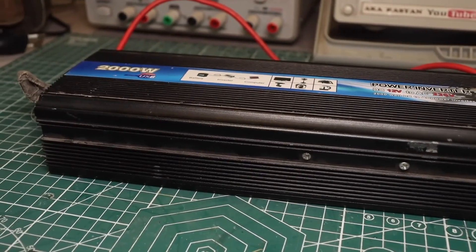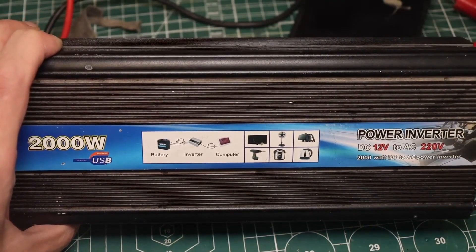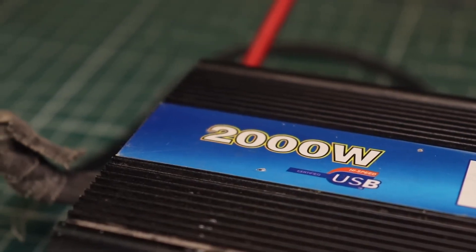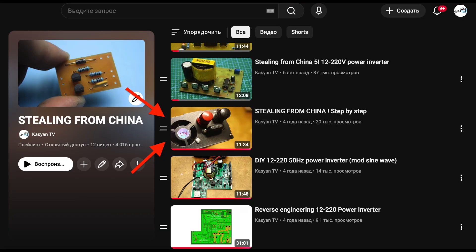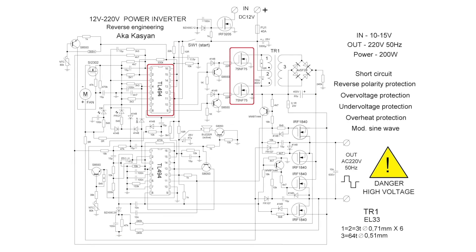This is a car inverter: 12 to 220 volts, 50 Hz, with a modified sine wave output, equipped with short circuit protection, overheating protection, low and high input voltage protection, light and sound indication, and output voltage stabilization. It's claimed to be 2 kilowatts — oh, those Chinese watts. After disassembly, there's a single printed circuit board inside. The schematic consists of two parts: the primary converter based on the PWM TL494, which converts 12 volts into high voltage, and the secondary, which converts DC to AC. The converter topology is push-pull.